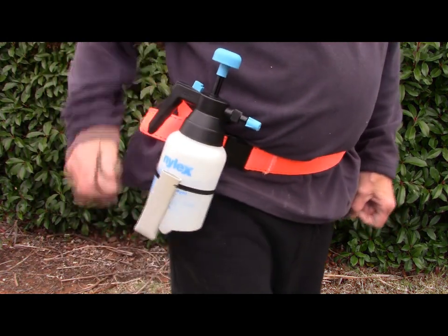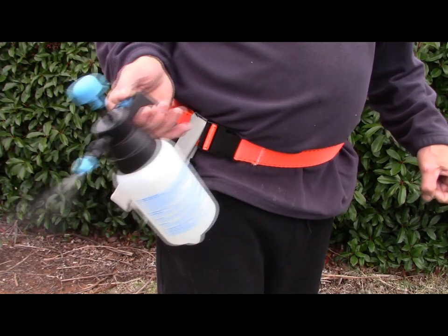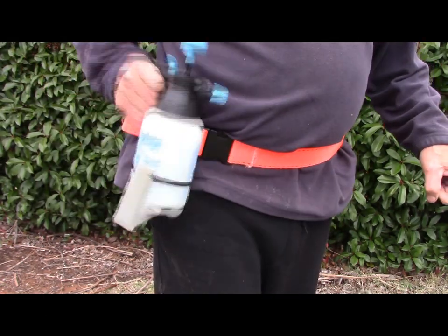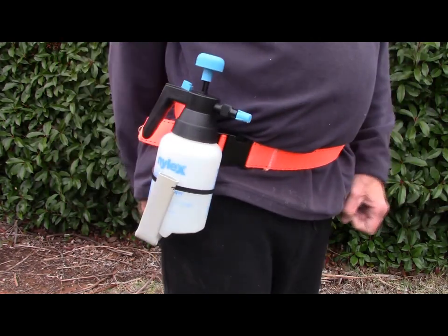Here's the spray bottle in the holder. You can see the spray goes straight in — spray, straight in. No mucking around.